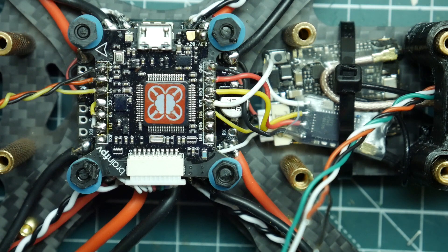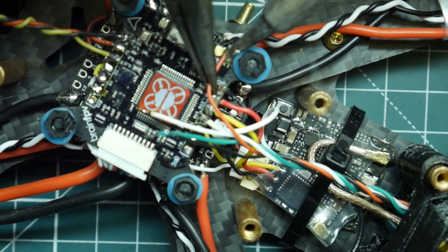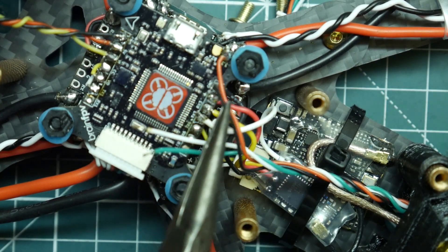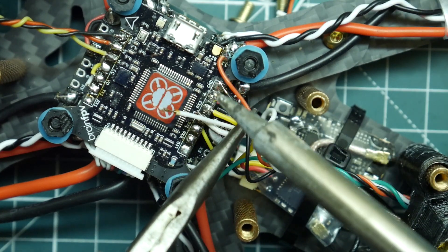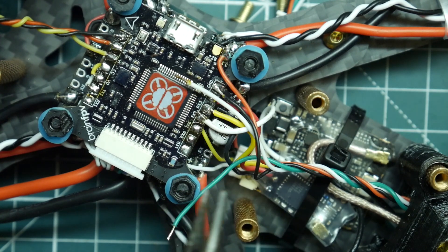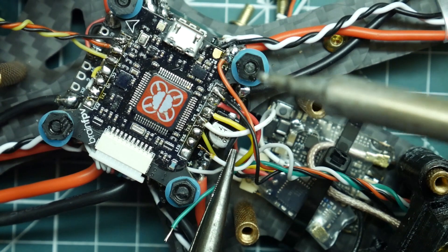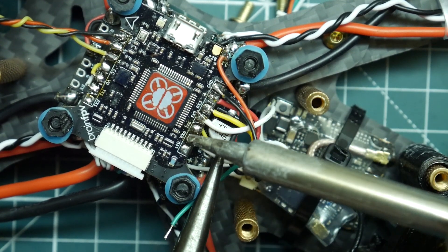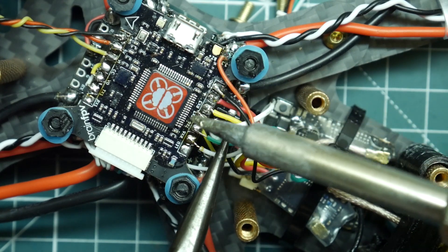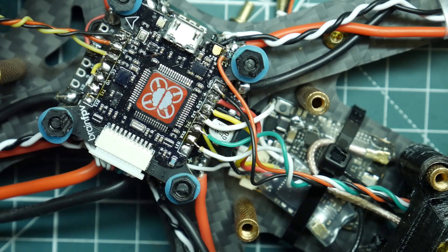Let's go ahead and solder this all up. We have our ground — I'll share this one right here. I'm using the receiver ground pad because that's the only ground I have available on top of the board. Then we have the white wire which is TX — we're going to put that to the receive pin right here. That's all wired up, so we're ready to go to the computer and configure the GPS unit.